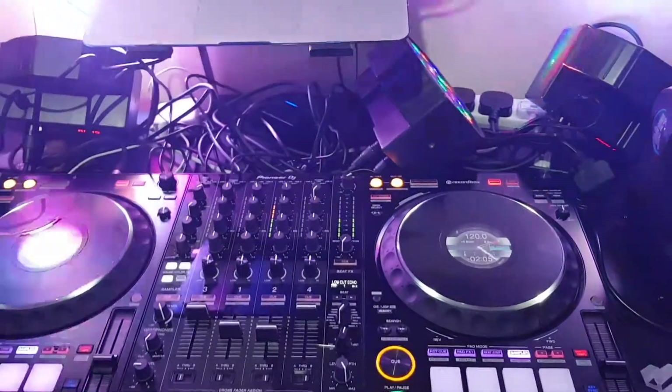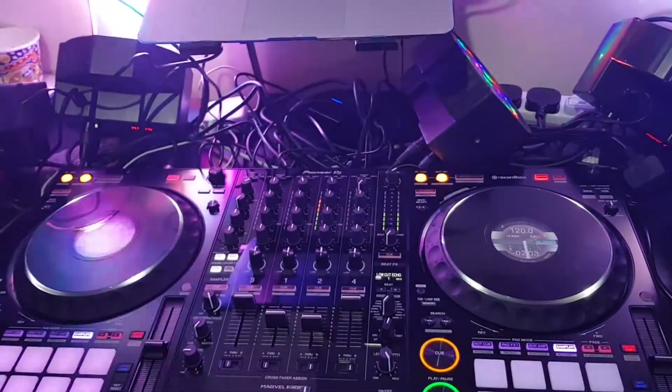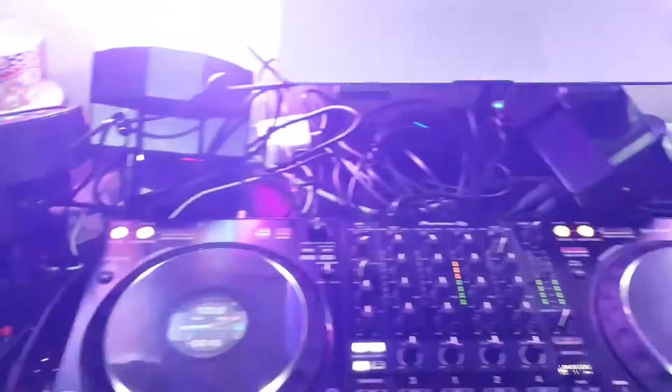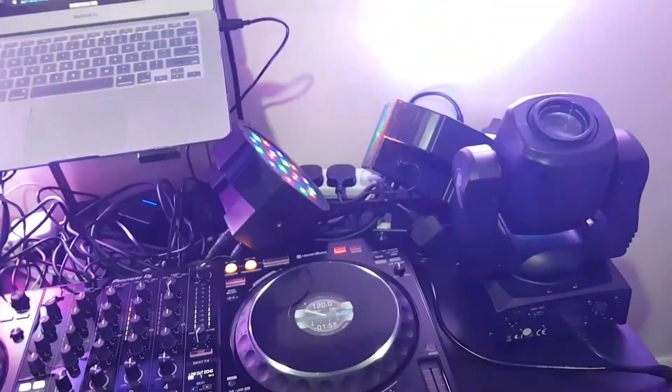The gig bar has got strobes, it's got derbies, and it's got a laser, and I want to use all of those in my sequences. But it should be an upgrade for the light show, which should be nice.